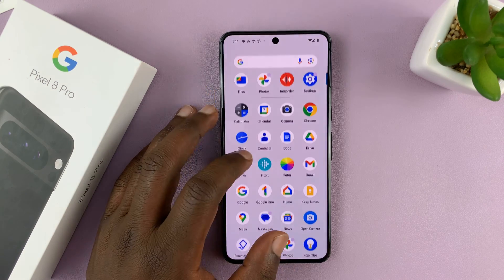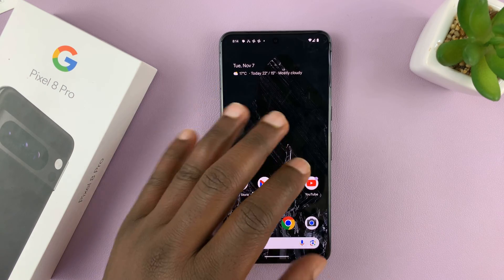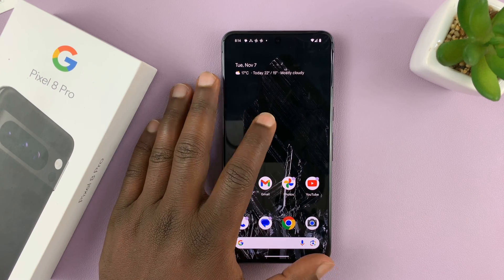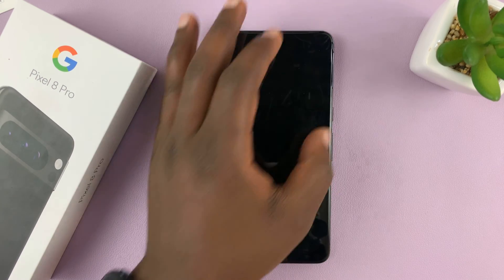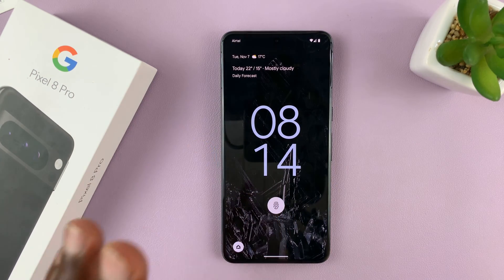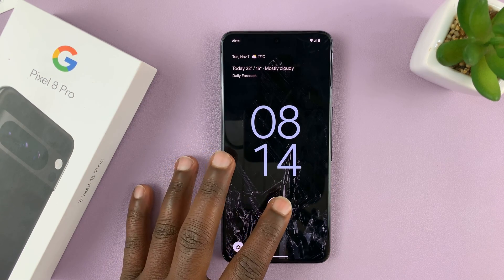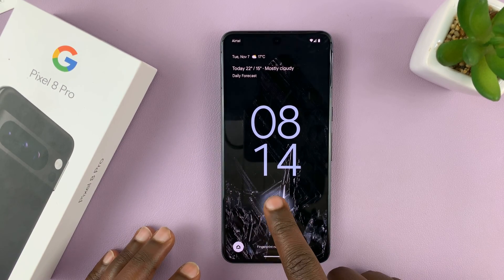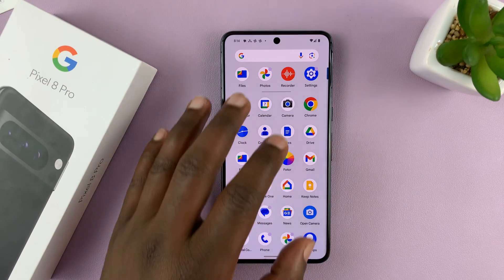I'll be showing you how to delete or remove fingerprint data from your Pixel 8 or Pixel 8 Pro. So let's say you no longer want to use fingerprint, or there's a registered fingerprint you no longer want to be able to unlock your phone. Here's how to remove or delete that fingerprint.